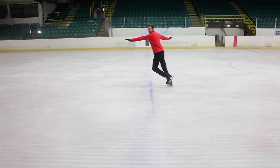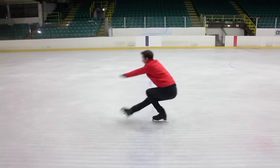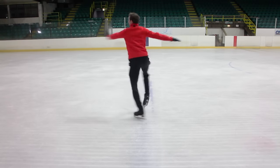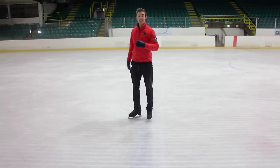So again, from that twist, you're going to keep that left arm forward, right arm round with the right arm, and keep everything pressed nice and tight forward. And that should give us a nice centered spin.